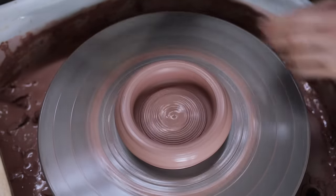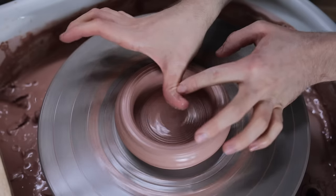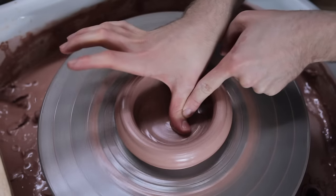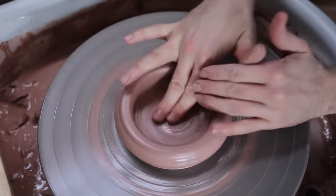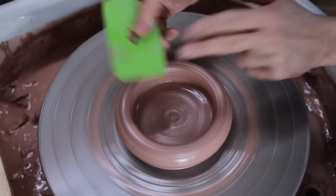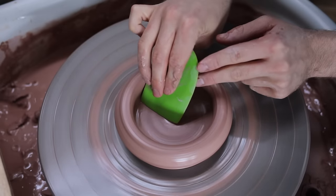If you do end up with lines on the base, they're easily fixed. I use my bendy thumbs and a finger, which push together and glide over the surface, compressing the base and neatening it. To do the exact same job, you can also use the pads of your fingers, or even the flat edge of a rubber kidney, which leaves it nice and flat.